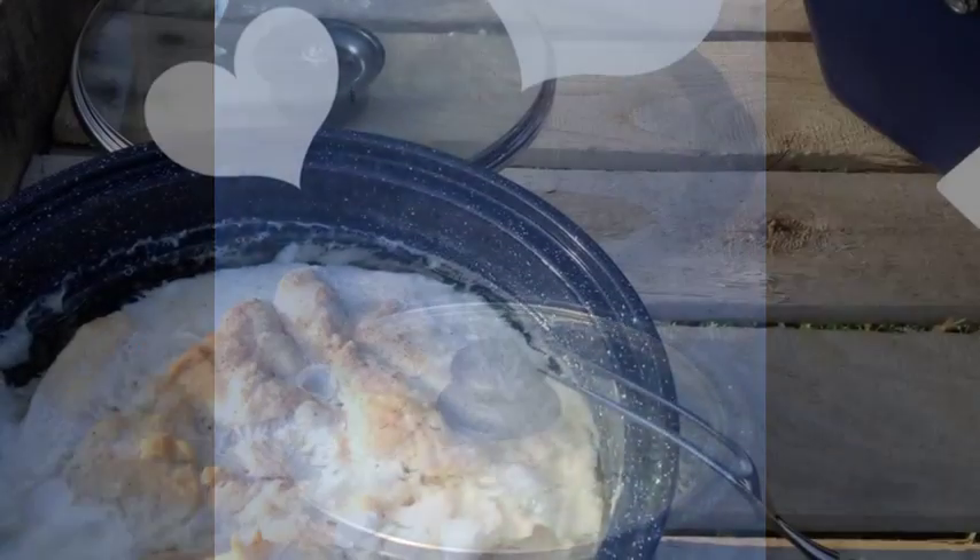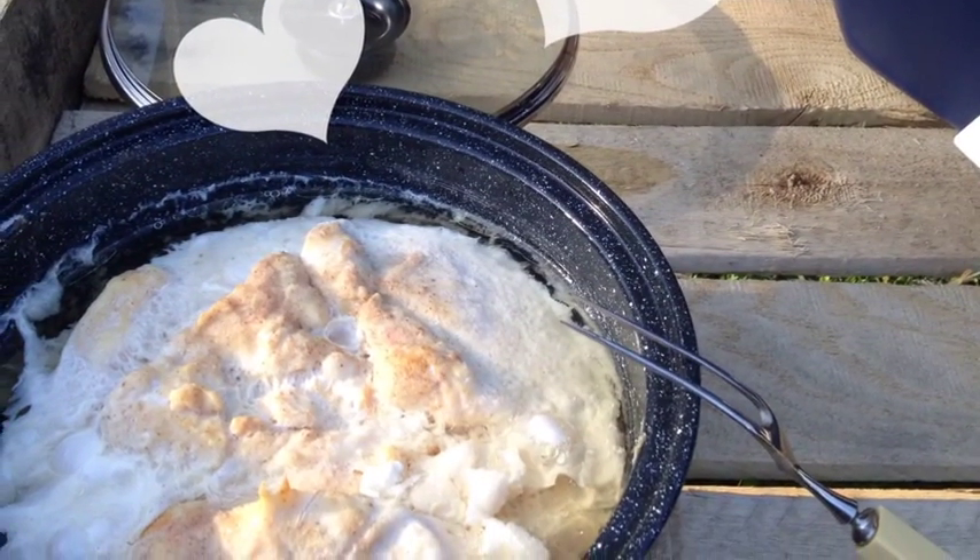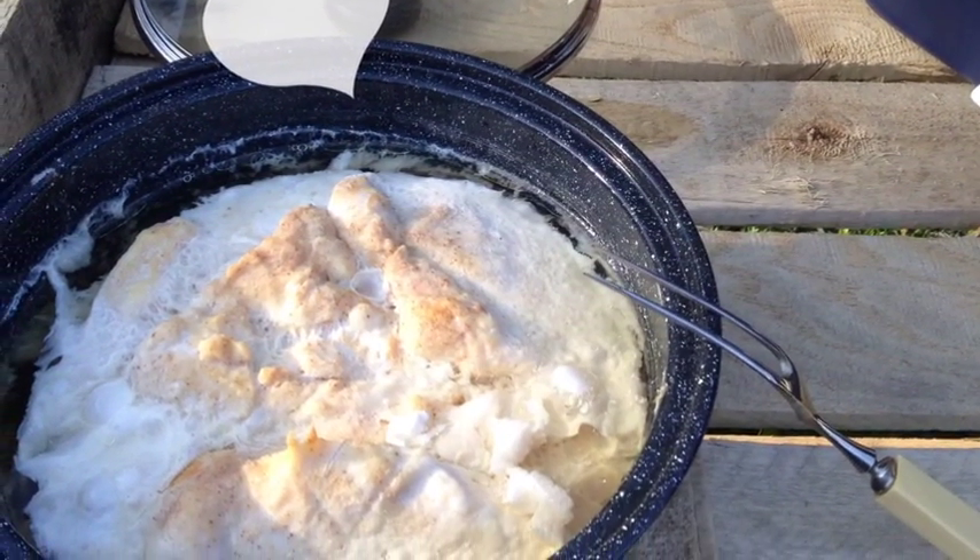We are going to be doing a lot more outdoor activities, and one of the things I will continue doing is sharing solar cooking. I'll be doing sourdough breads and all kinds of things this summer to show you how easy it is to utilize the sun as a resource for cooking and to save on utility bills for propane and electric.